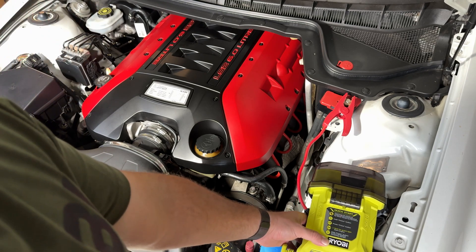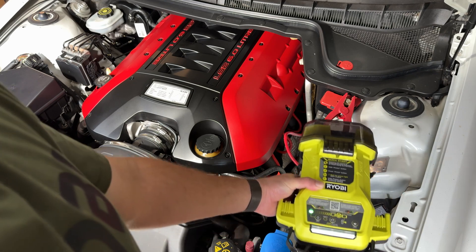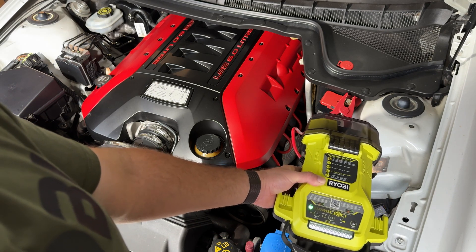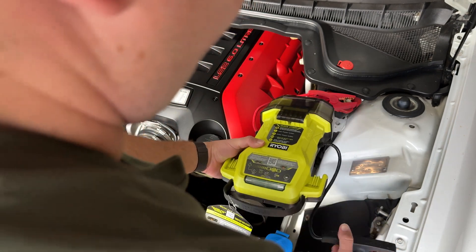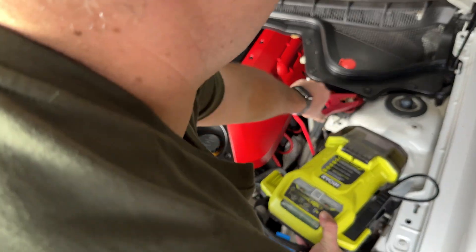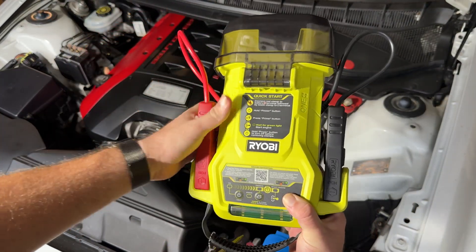We'll try starting it again without priming this up and see what it does. Nothing — so it's absolutely dead. This was relying on it. When you're done with it and you've powered it off, take off your alligator clamps and clamp them back onto here. Nice spot for them and you're ready to go for next time.